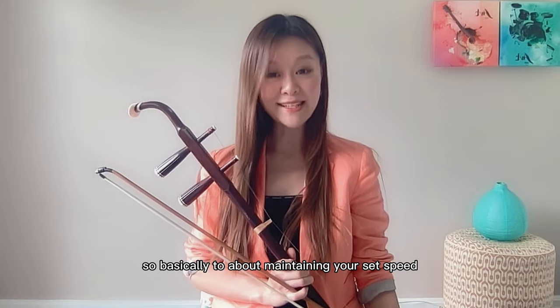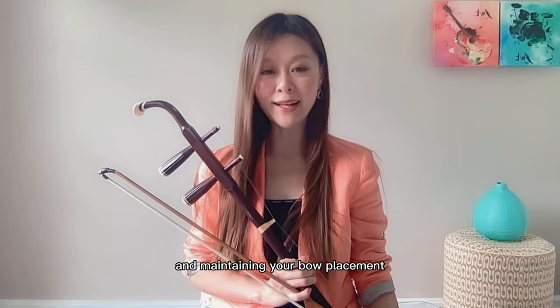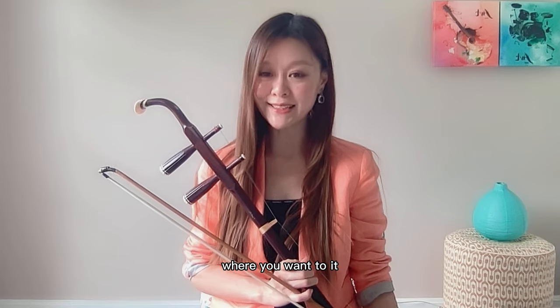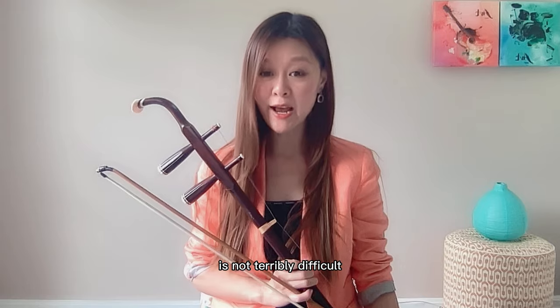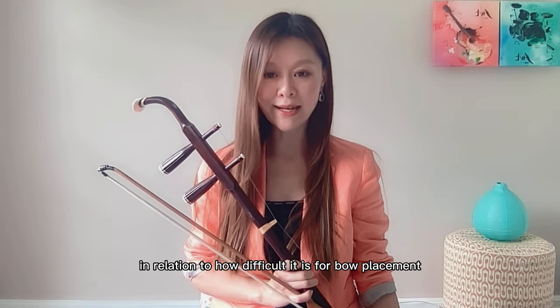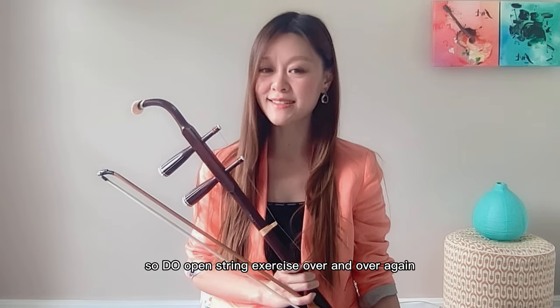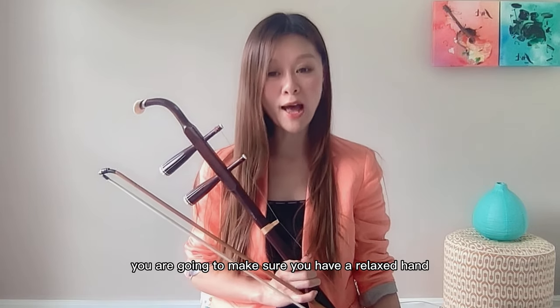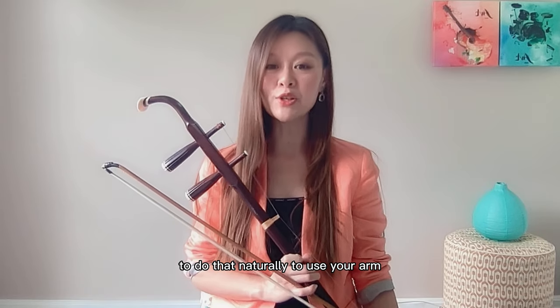So, basically it comes down to maintaining your bow speed, maintaining your bow weight, and maintaining your bow placement where you want it. Maintaining your bow speed and bow weight is not terribly difficult relative to bow placement. So, with the open-string exercise done over and over again, you are going to make sure you have a relaxed hand, training yourself to do that naturally using your arm.